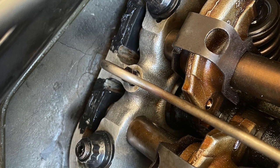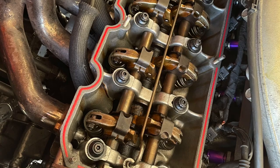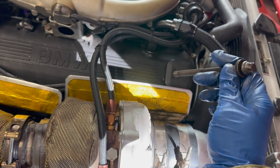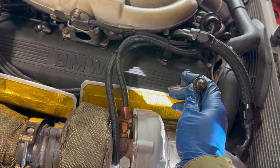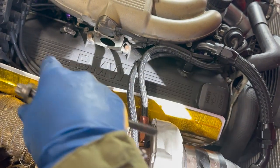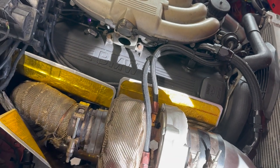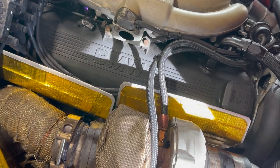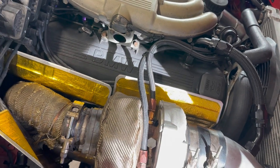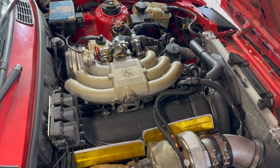The only other thing I did was add ARP head studs. I didn't even take the head off the engine to do that — I just pulled out one head bolt at a time, put an ARP head stud in, greased up the nut, torqued it, and moved on to the next one, in the same pattern that the factory recommends. I've seen other guys do this before and there hasn't been a single issue from doing it that way. Just ARP head studs.